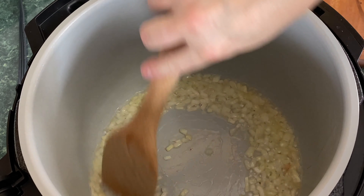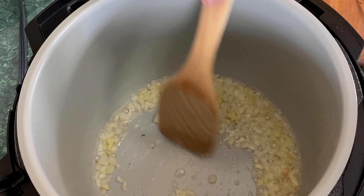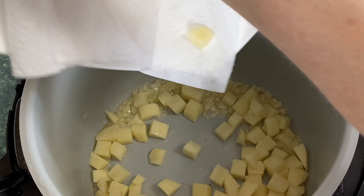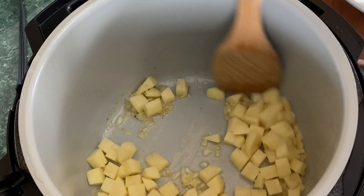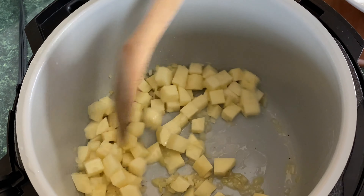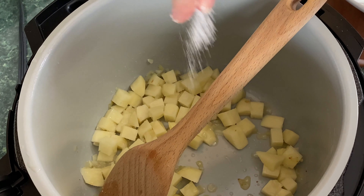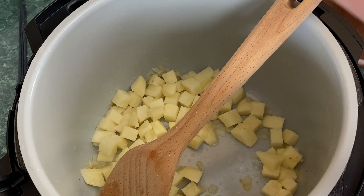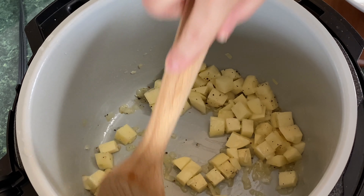You do not want the garlic to burn, so we're going to hit stop so the sear-sauté stops. We're going to go ahead and add those potatoes — two russet cubed potatoes. I just want to coat all these potatoes. It smells so good in here already, holy mackerel. We're going to add some salt — half a teaspoon right now — because the corned beef is going to be salty. And pepper — always add my pepper — maybe like a half a teaspoon of black pepper.